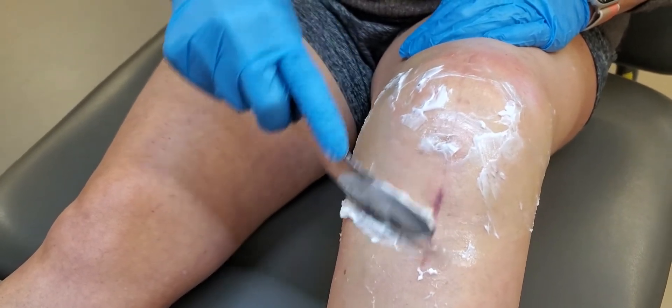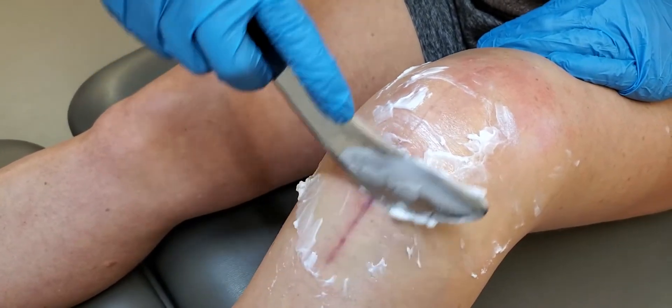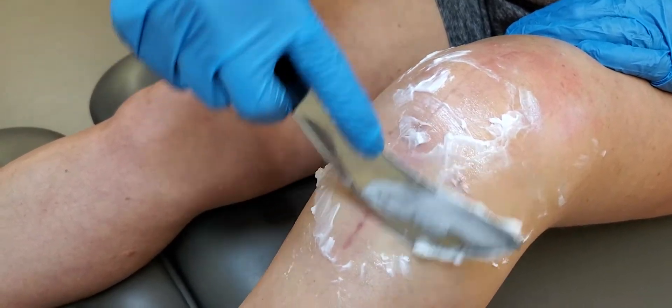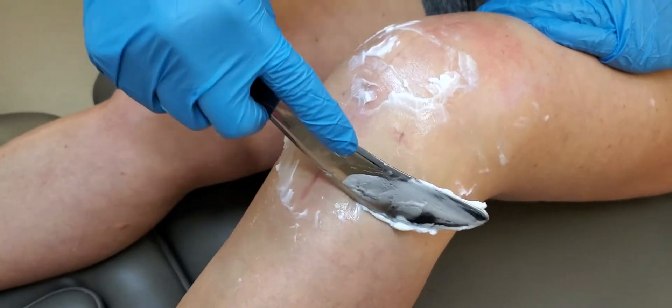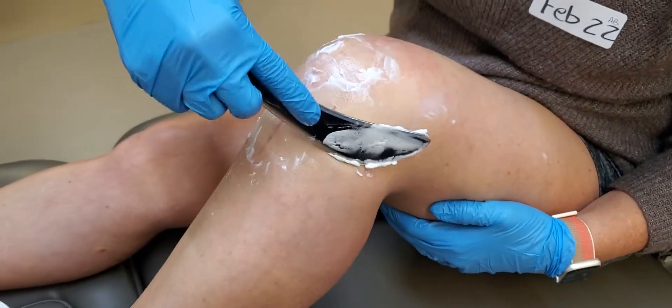Thus, this would be the tissue that we would want to potentially spend a little bit more time on. It's going to be sensitive right over the incision. Doing this at different degrees of knee flexion will also bias and implicate different tissue.